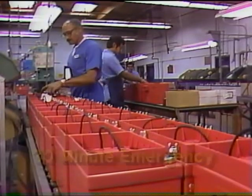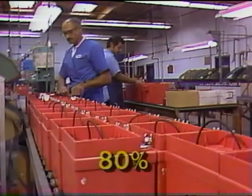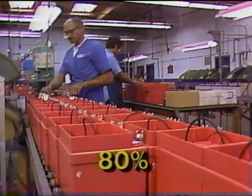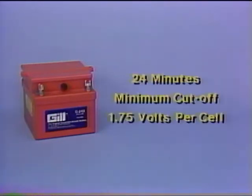Every Gill battery is rated at the 30-minute emergency capacity specification and is considered serviceable to 80 percent of that rating. For example, a 24-volt battery must provide its rated current for at least 24 minutes to the minimum cutoff voltage of 1.75 volts per cell — that is, 21 volts.